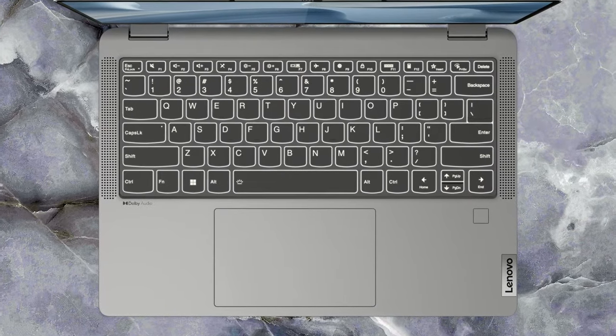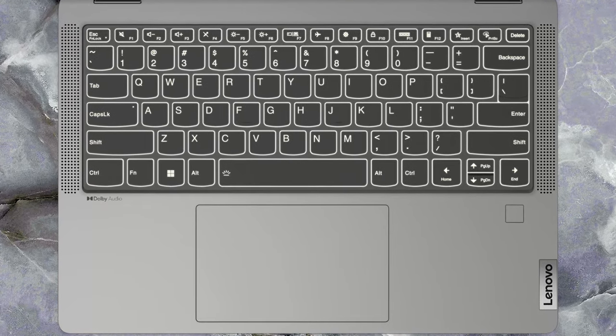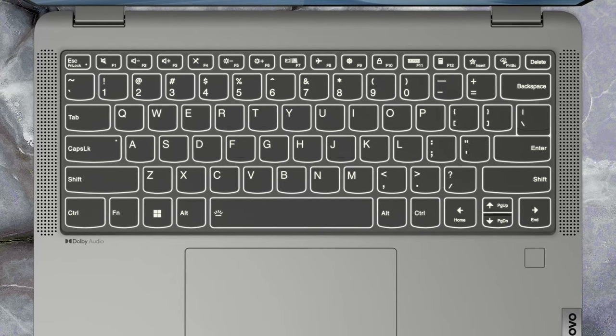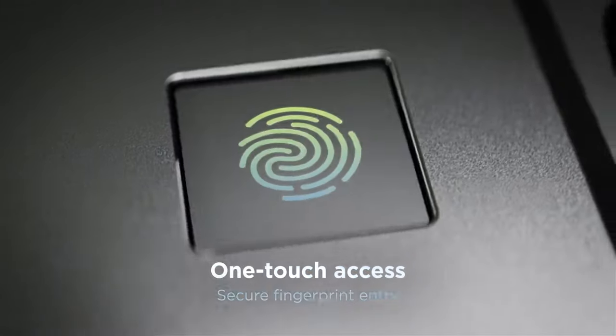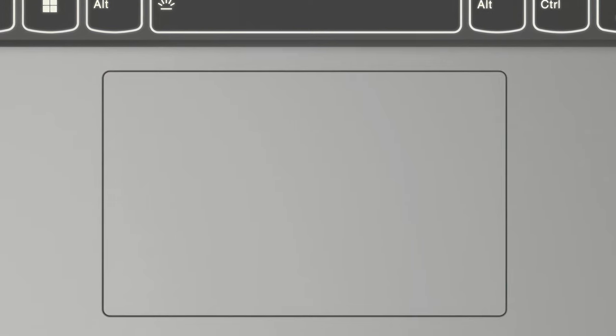Moving to the base, we see a backlit keyboard that's very comfortable even in longer typing sessions. Lenovo has found some extra space on the edges of the base to put speaker grills, making for a front-firing setup. There's also a fingerprint reader as well as a pretty large touchpad with a smooth surface and exceptional accuracy.